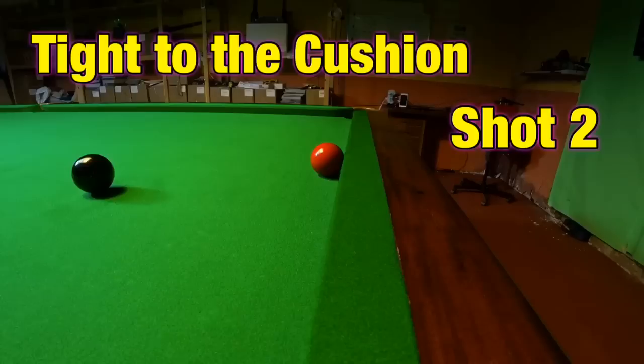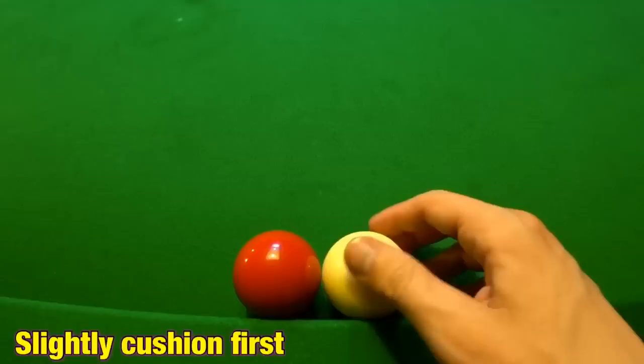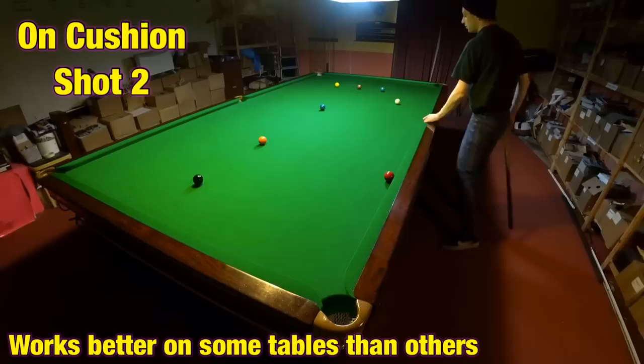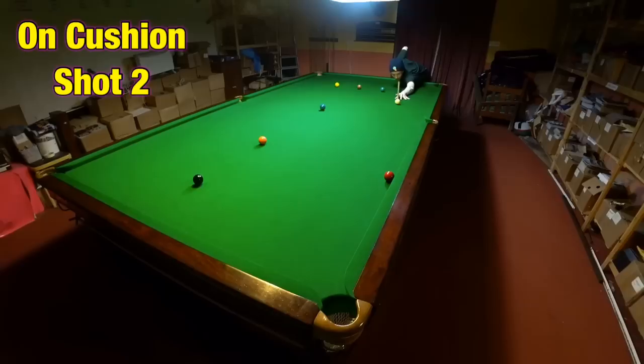A way of playing this shot that slightly fewer people have heard of and is far less obvious is to play these shots tight on the cushion — cushion first. When you play a ball into any cushion it slightly squidges the cushion and squeezes it in just a little bit. So you can very, very slightly hit the cushion first and still pot the ball. How well this works will depend on just how soft the cushion is on the table you're playing, and that can vary an awful lot. If you do have a table with slightly softer cushions, it can make shots like these a lot easier to pot when there's a lot of distance between the cue ball and the object ball — far more straightforward than if it were slightly off the cushion.